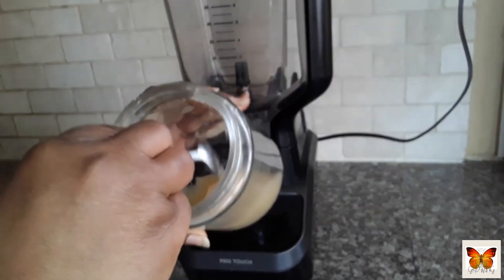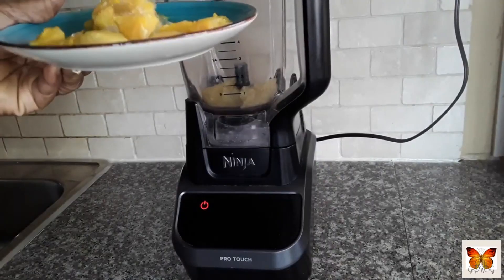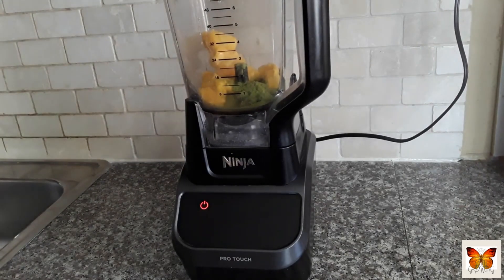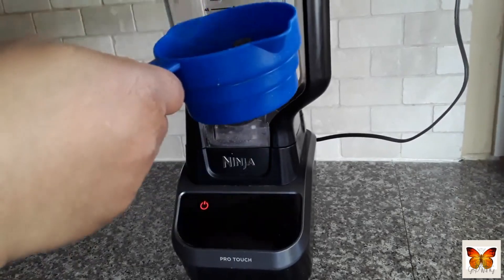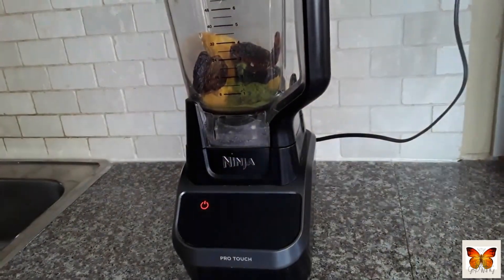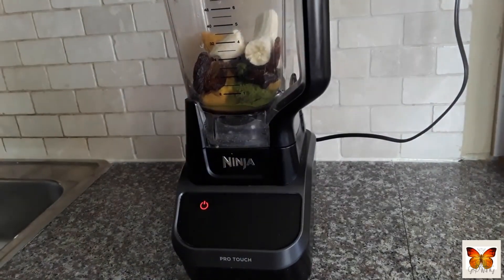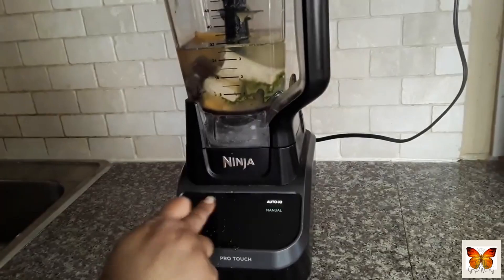I'm going to start by adding some sea moss and of course some mango — the girls love mango. This is frozen mango. And some moringa. This is a secret sauce here. I've added a half tablespoon. They don't really like moringa just because of the taste, but it's really good for you. And of course we're adding some pitted dates — I think about five or so — and one ripe banana. The dates really make it sweet, so I don't think I need much banana. Just one banana should be fine. Then I follow up by adding three cups of spring water. And then we just blend this baby up.